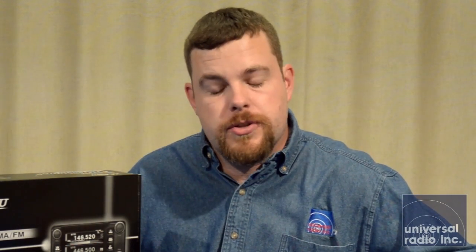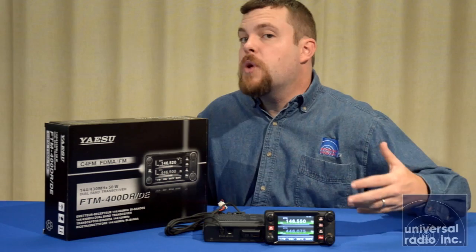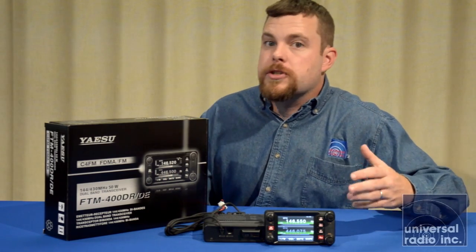So if the last signal that came back to you was in FM, you'll transmit FM back to the repeater. If it's a digital signal that came in, it'll automatically hear it and change your mode back to digital, so you'll go back to match the digital transmission you just heard. You can override that — you can make it just do FM, or you can make it just do digital.